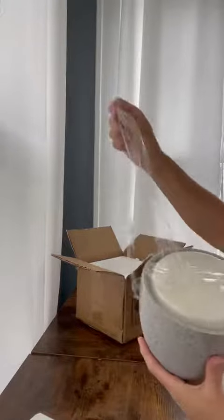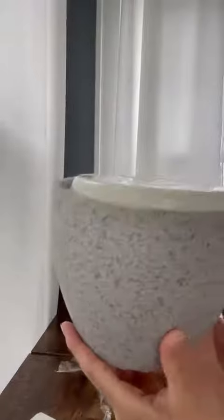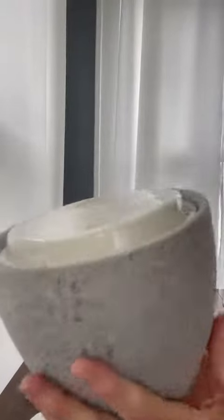They arrived secured really well in styrofoam, so no chance of breakage. You can see the style is really beautiful with the speckled, almost broken look, but it's definitely not broken — it's absolutely really cute.